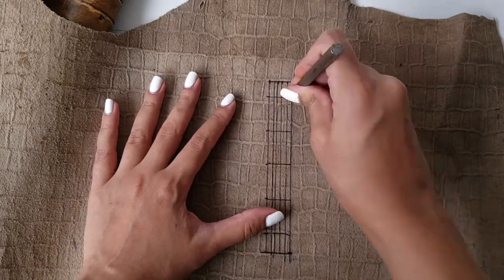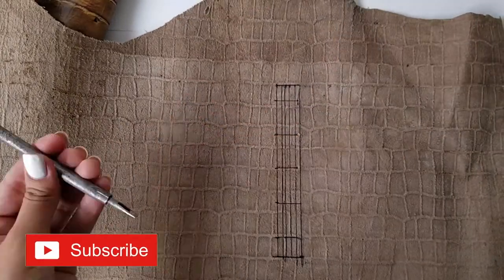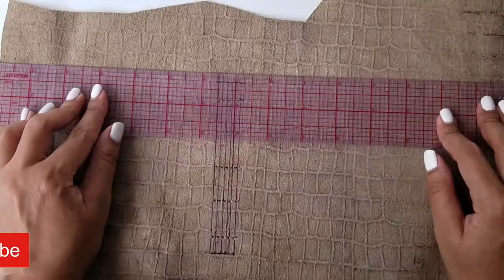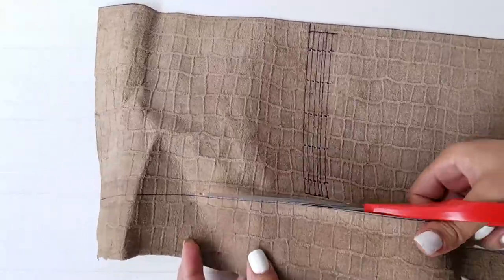Use a hole puncher to create holes at each intersection. Now create 2 horizontal lines at a distance of 5.5 inches and cut along the lines.